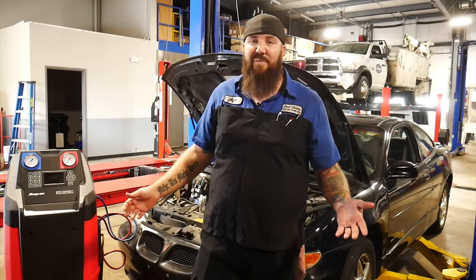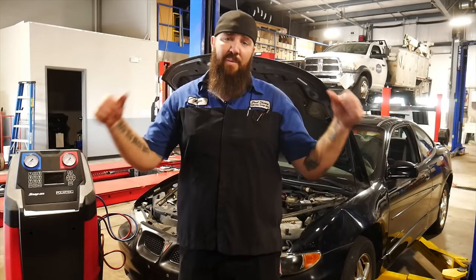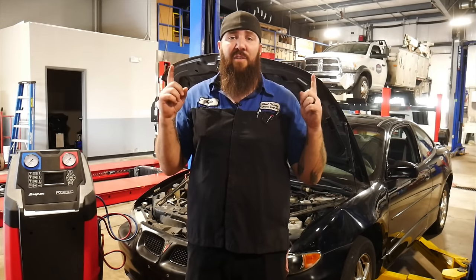Hey there, what is happening YouTubers? Thanks for stopping back into the channel today, right here with the Rust Belt Mechanic. Today we are getting into some air conditioning work. We're going to be looking into the ins and outs of air conditioning for beginners.